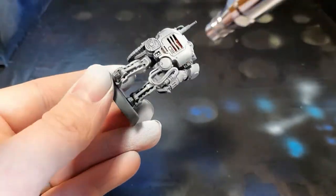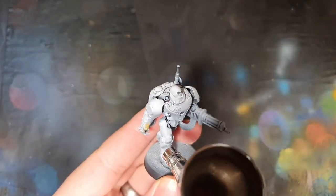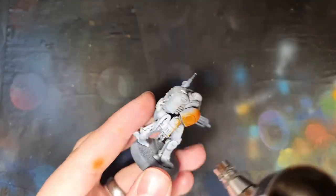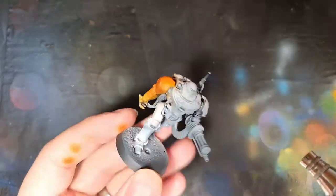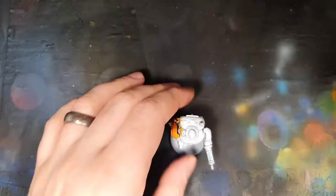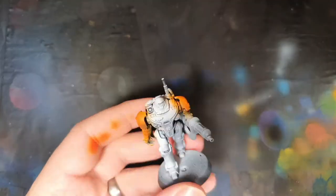As always I've pre-primed the model and I'm starting off with a highlight from above with white. I'm now going to move on to Hot Orange by Vallejo, which I'm going to use to do the right arm and the left shoulder pad.